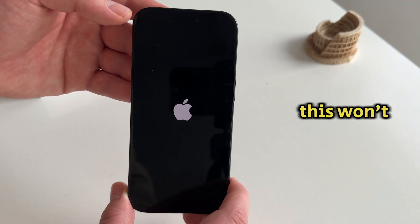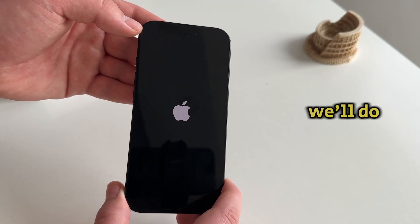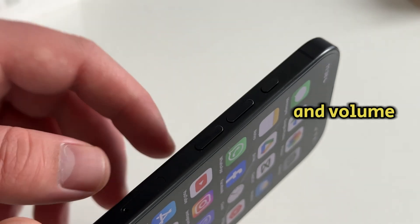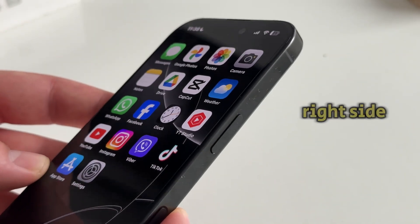However, there are times when this won't work, and in that case, we'll do a force restart. Start by locating the volume up and volume down buttons, as well as the power button on the right side.